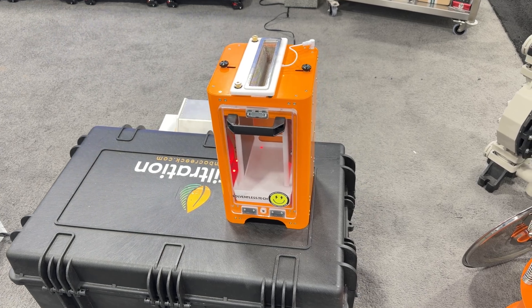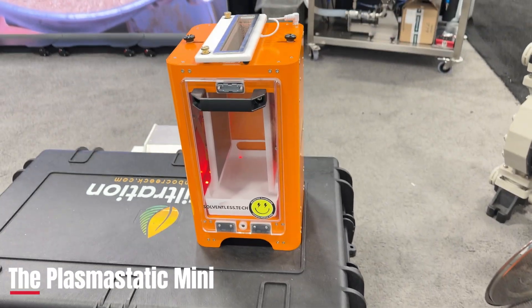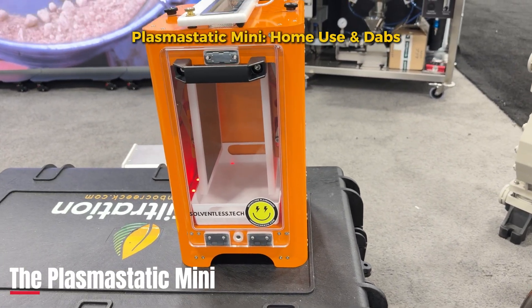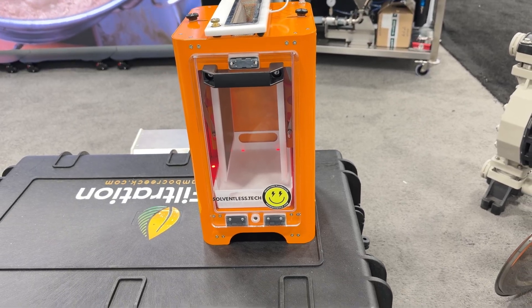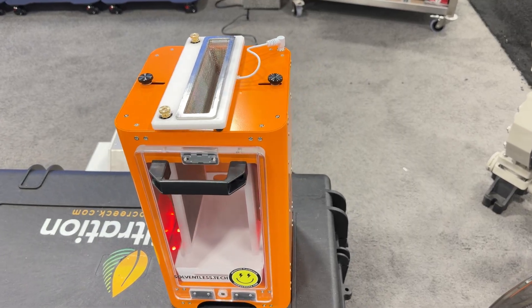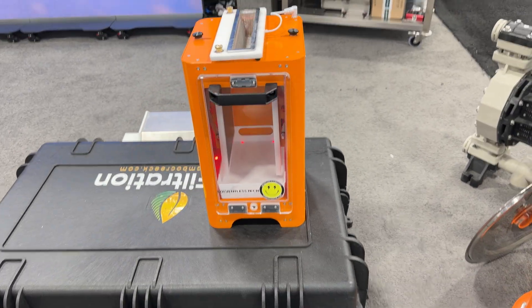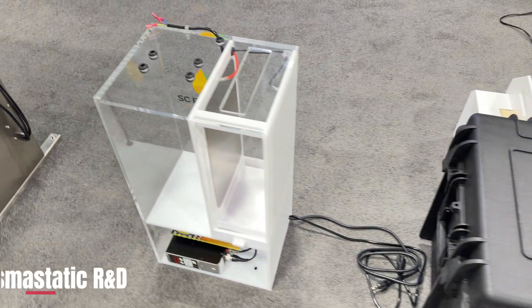Hi everyone, this is a quick video about the products that we sell. The first in our lineup is the Plasmastatic Mini, and this is a small desktop device just for dabs. It's very small and very simple, just meant for dabs, a very small amount for home use.